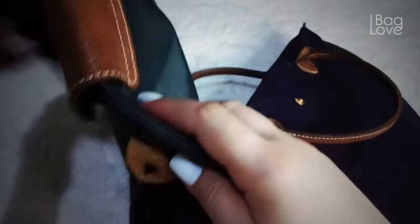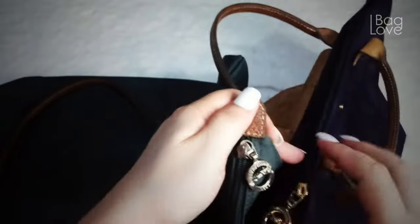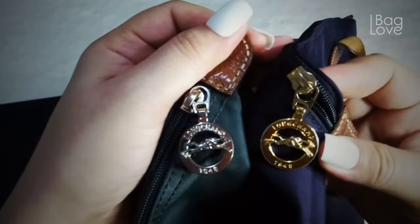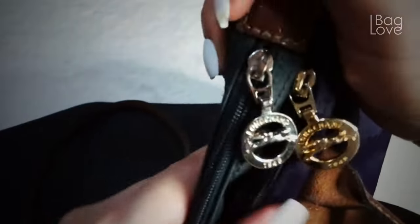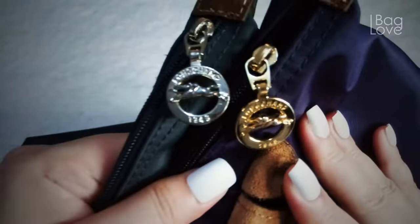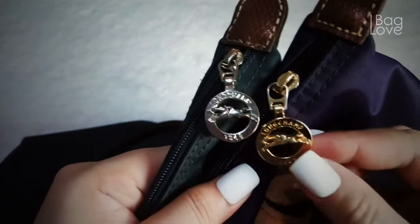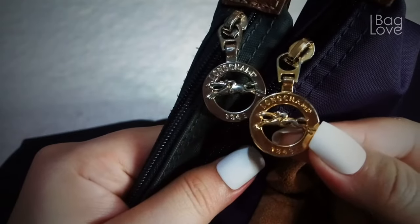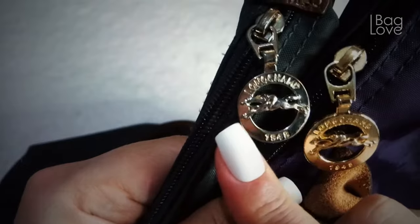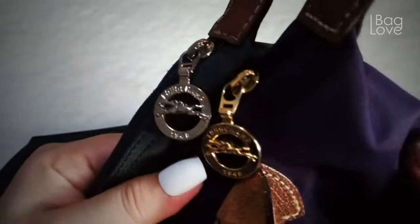Now let's look at the zipper pull — it's almost silver on the fake copy, while on the authentic it's still gold, pretty gold. The letters of the Longchamp branding are smaller on the authentic one compared to the fake one, and even the 1948 letters are bigger on the fake. I don't see much of a difference on the horse emblem. On both of them they have the YKK and the letter T markings.